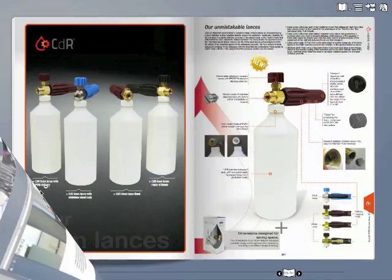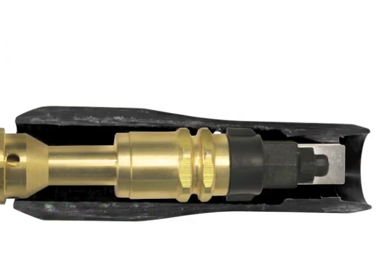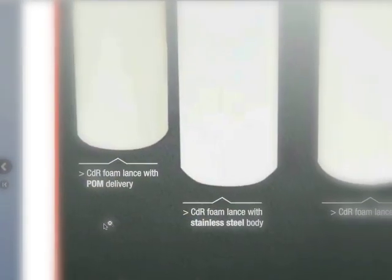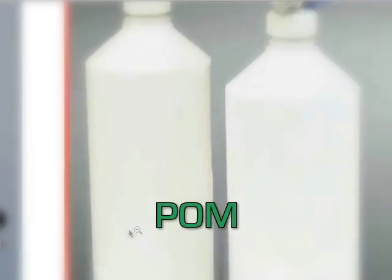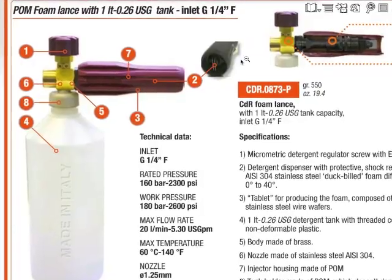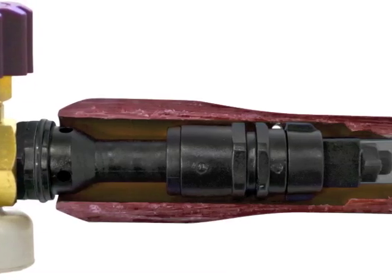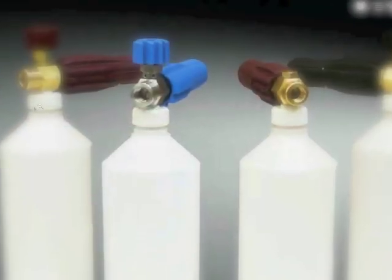Models of the new line are four. The traditional foam lance is the classical choice with brass body and delivery. The foam lance in POM is the right choice for prolonged use of the lance, thanks to the foam resin that prevents oxidation in the pipeline inside the lance, with a stainless steel filter which needs to be replaced up to twice less because it clogs up less.